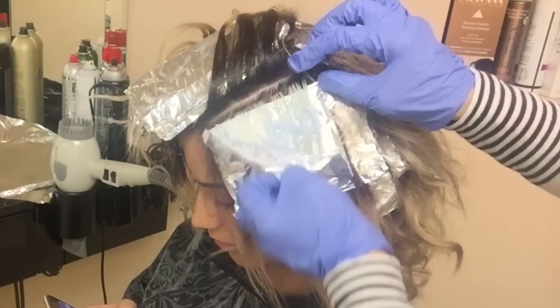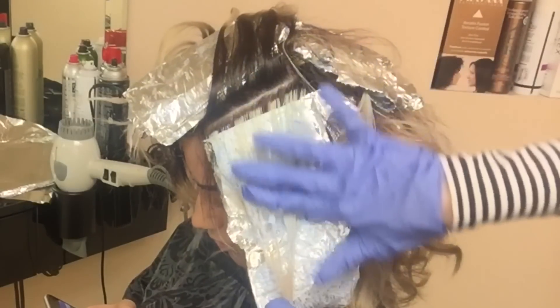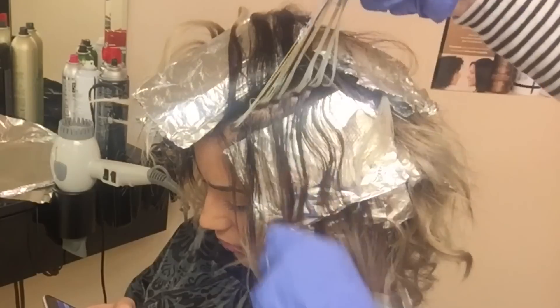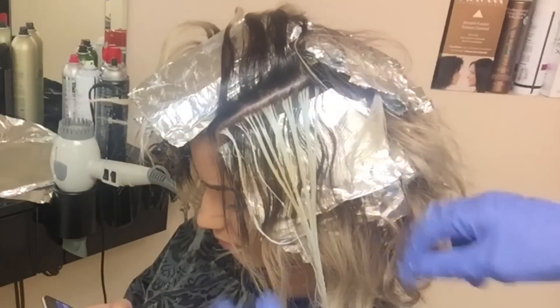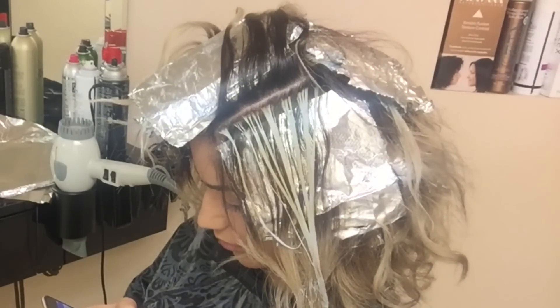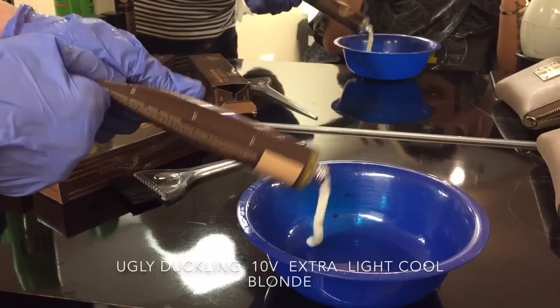Keep checking the foils, and when you see that it became a pale blonde color, rinse it out and dry the hair. Then bring her back to the chair to apply the second part.